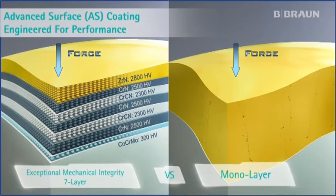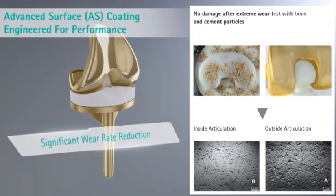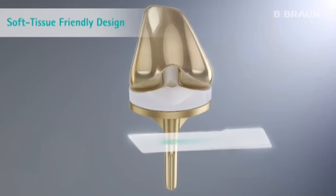The seven layers of the advanced surface technology balance the different layers of hardness in the material to reduce the risk of fractures, even under extreme wear conditions.